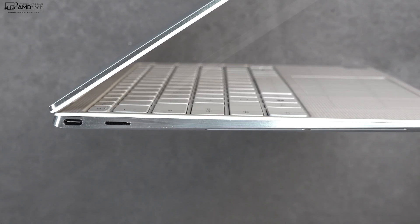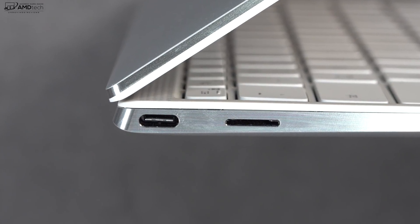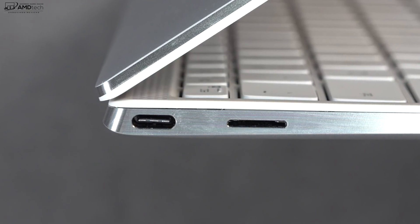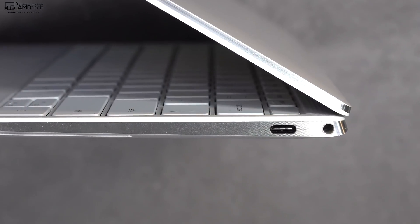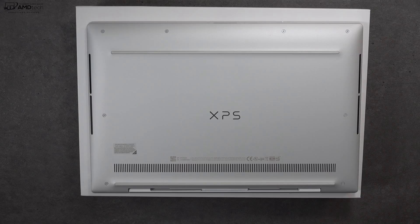Let's check out the port selection. On the left side we get one USB-C Thunderbolt 3 port — it does data, charge, and display out, and supports four lanes — plus a microSD card slot for storage expansion. On the right side there's a second Thunderbolt 3 port that also does data, charge, and display out with four-lane support, and a 3.5mm audio jack.